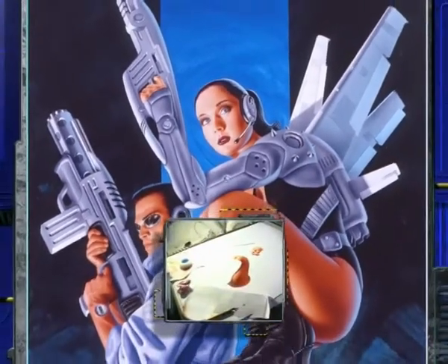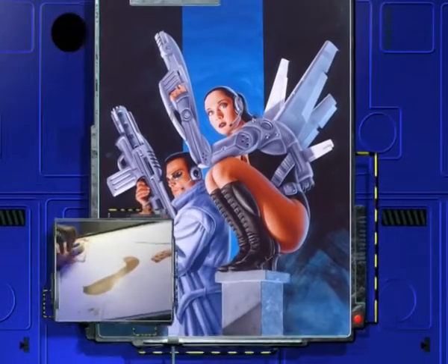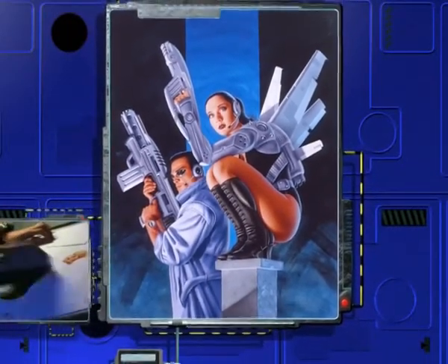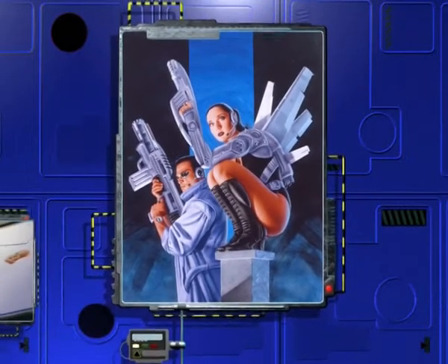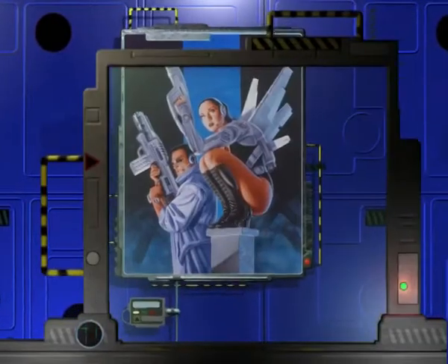Je trouve très important le fait de laisser une trace physique et palpable, et même qui puisse se dégrader dans le temps, une sorte de témoignage de notre passage à travers un original.